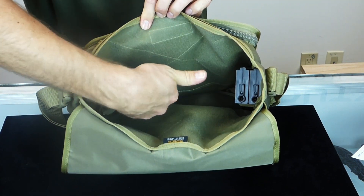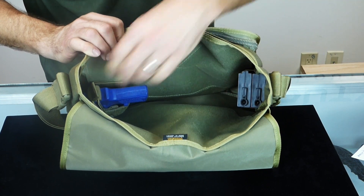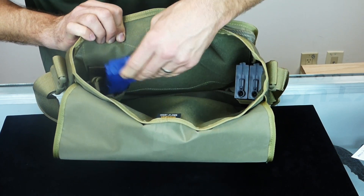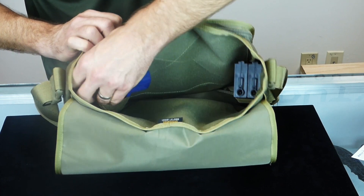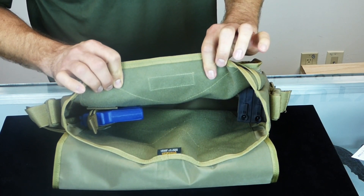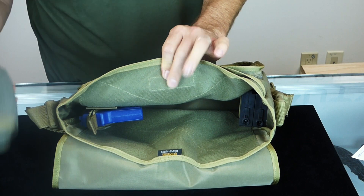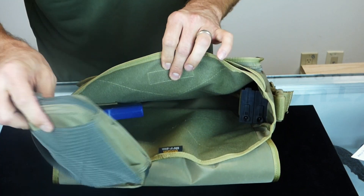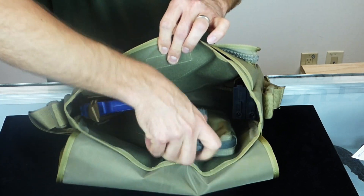You can also put a concealed carry holster in there, as we've got here. Right now we've got a Sig P290 — it fits nicely in there. Of course, you've got the room to fit most any handgun in this bag. Also, because of the loop field, you can put other additional customized Maxpedition bags in the bag as well.